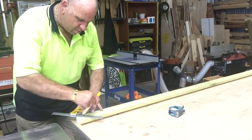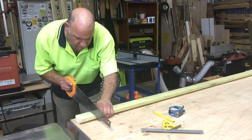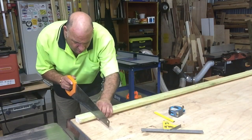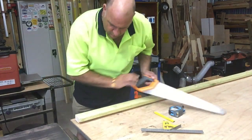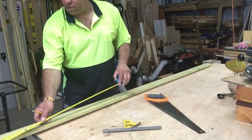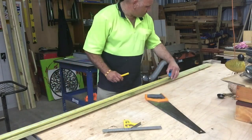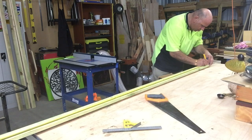Once you've marked out your mitre corners, an old timer showed me this little trick years ago. Just cut out a little bit with your hand saw and that's a good little spot where the tape measure can just bunk into. That allows you to look at the other side where your other mitre will be and just mark out the measurement from there.